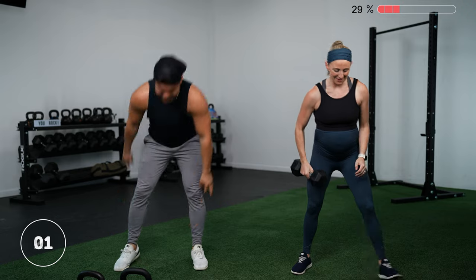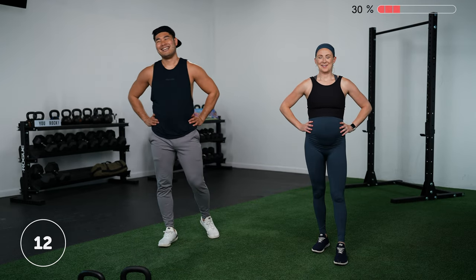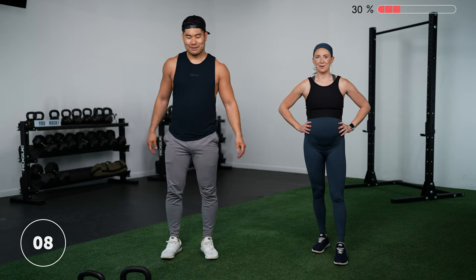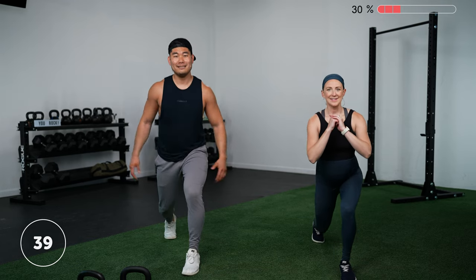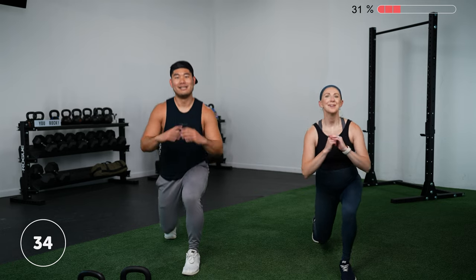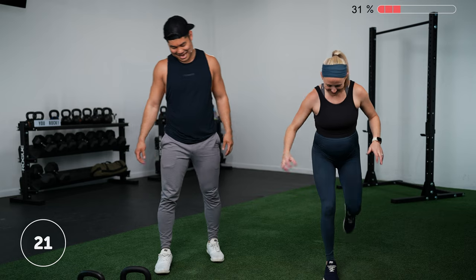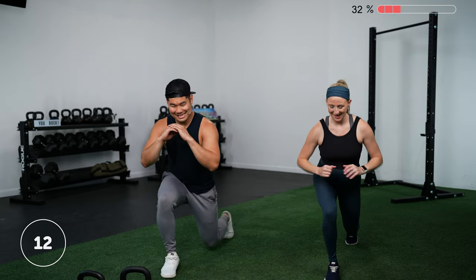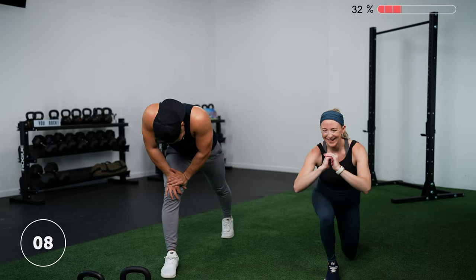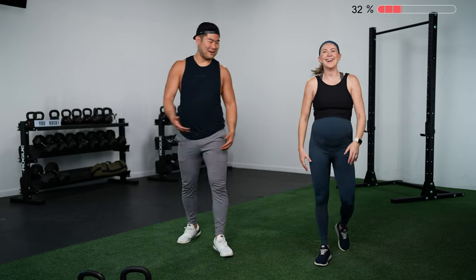Grab your lightweight or go bodyweight for the split squats — I'm slightly dreading this but we can do it. Three, two, one — drop it down and stay low. As much as you don't want to, it'll be over soon and we don't have to come back to them. Three, two, one — switch and right into it. Three, two, one — done! Great job.